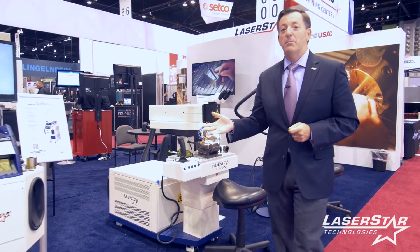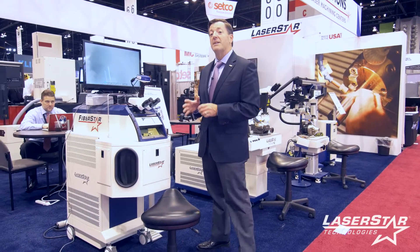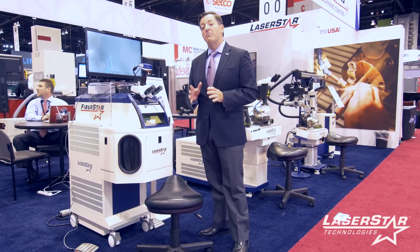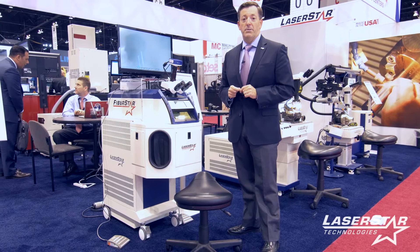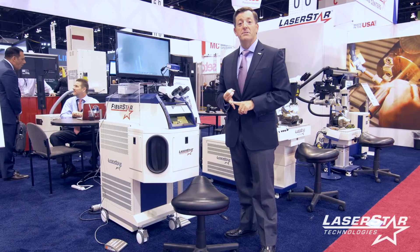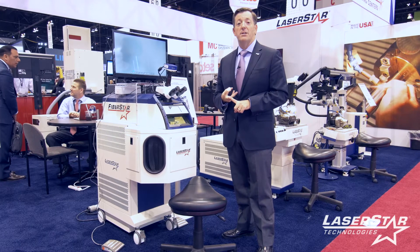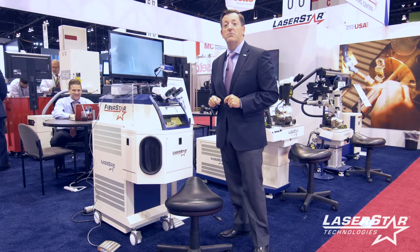As we continue, we have the ever popular 7600 series system, again taking advantage of fiber resonator technology. This machine is very popular in many different markets including precision welding, medical device, precise welding applications for electronics, aerospace — you name it, this machine will do it.